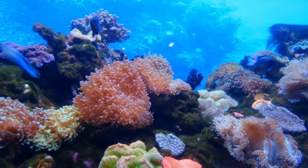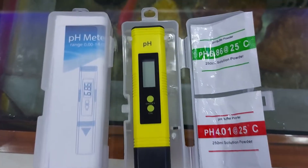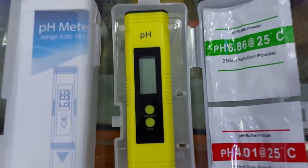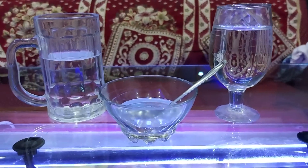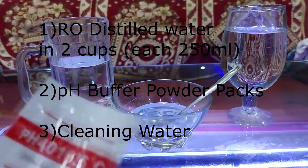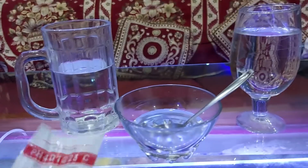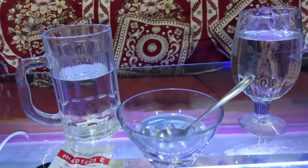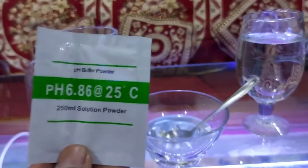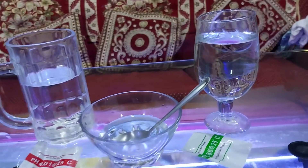Hello everyone, welcome to a new video of That Fish Place. In today's video we will talk about the calibration of digital pH meters. For this we will need 250 ml of RO distilled water — you can take the water from your Aquaguard purifier but it has to be RO water. You need RO water in two cups, and the third cup is there for cleaning.